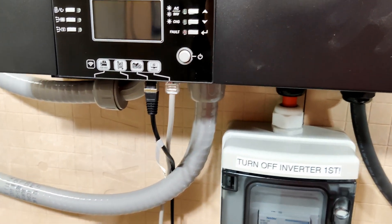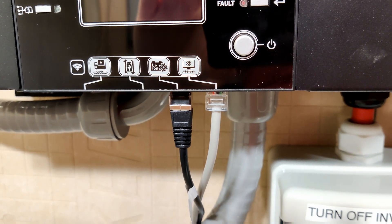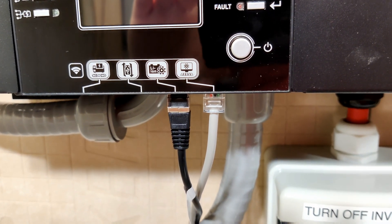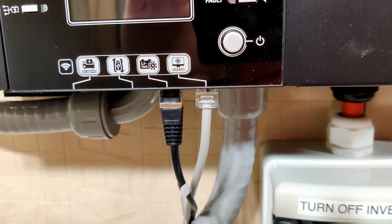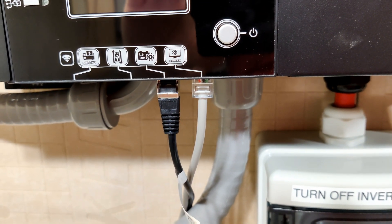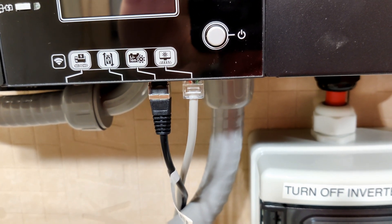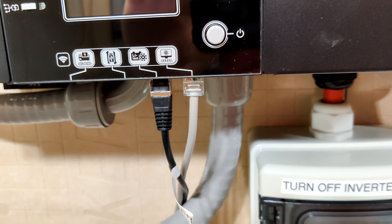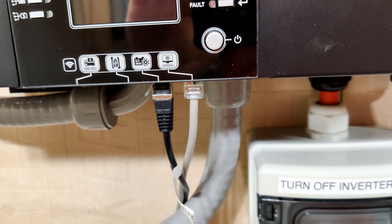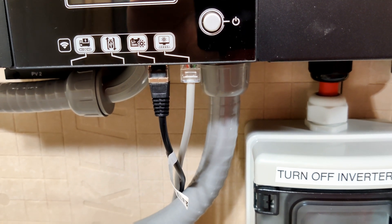On the inverter I have the RJ45 ports taken up for both the battery and for PC communication. The one on the left is the cable that comes with the inverter for connecting to batteries over RS-485, the one on the right is for communication to a computer. The gray one goes to Solar Assistant, the black one goes to the battery.